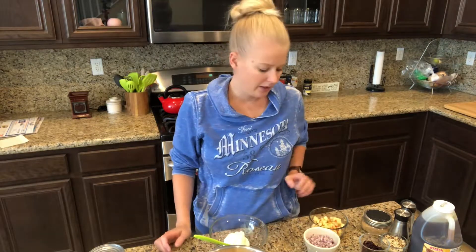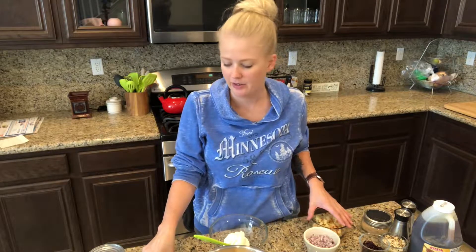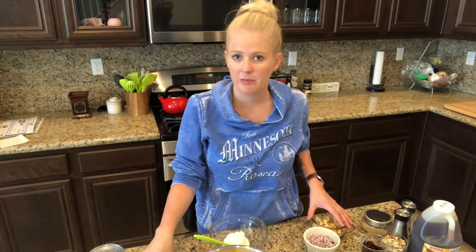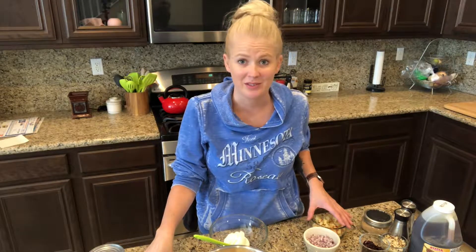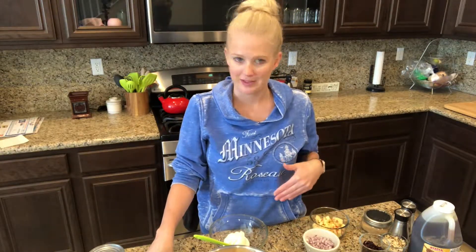I used a recipe but I didn't go exactly by it — I just picked and chose what I wanted to put in there. It does say to put celery, but I'm not the biggest celery fan, so if you want to put celery in it, go ahead, but I'm not going to. Instead of celery, I went with all the other things on the list.